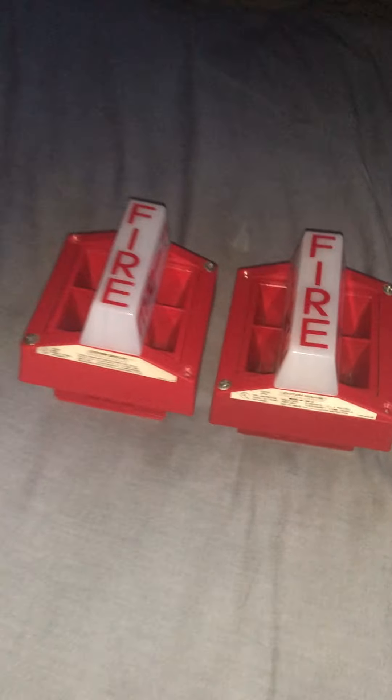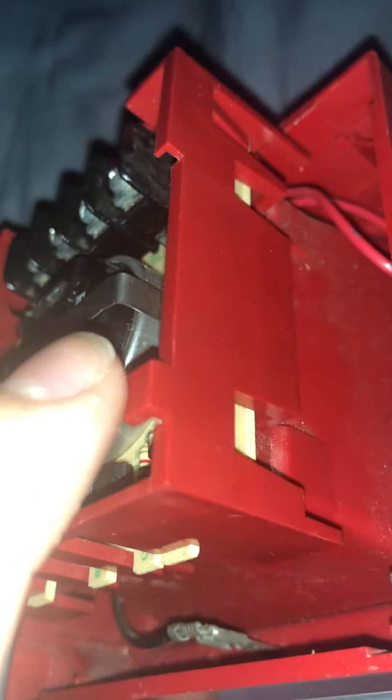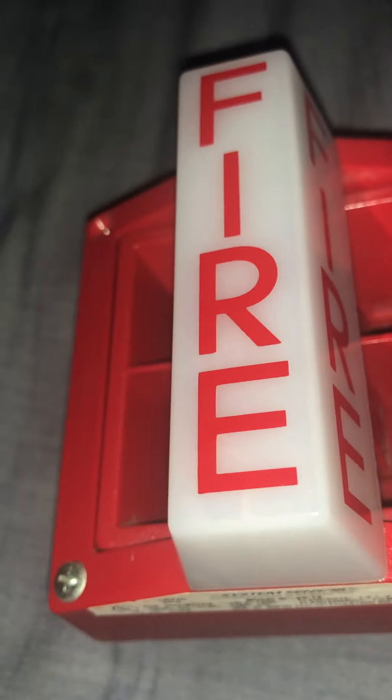We're gonna do a quick comparison, starting with the back of the alarms. One difference is the capacitor — the 24-volt alarm has a much bigger capacitor compared to the 12-volt, which has a much smaller one. Also, I noticed that the 12-volt on 800 Hz continuous sounded just a tiny bit different from the 24-volt, though not by much.